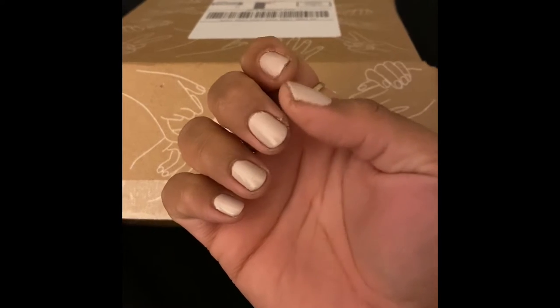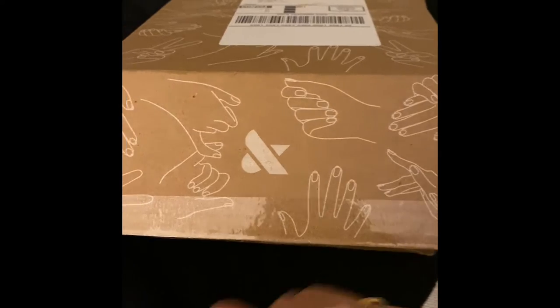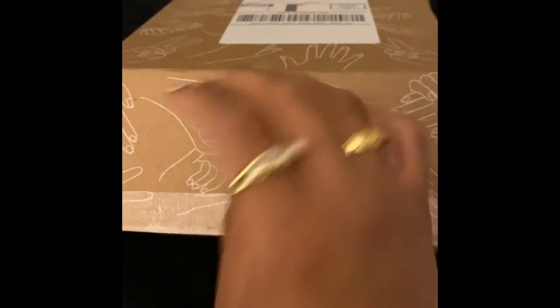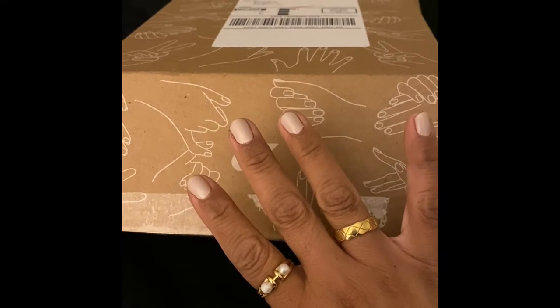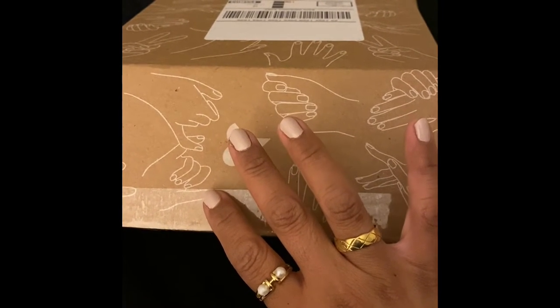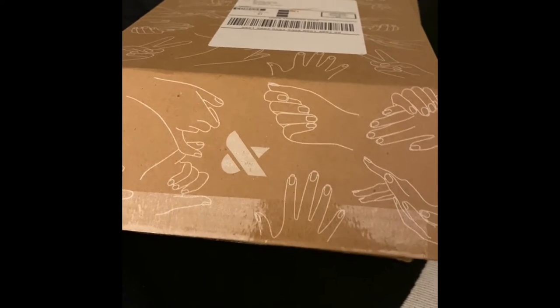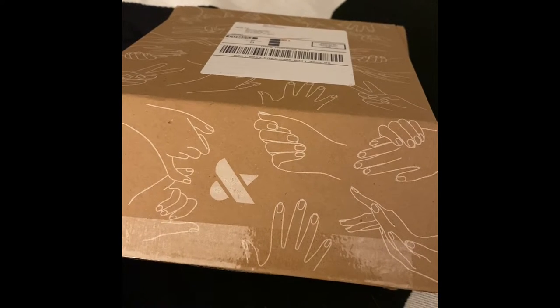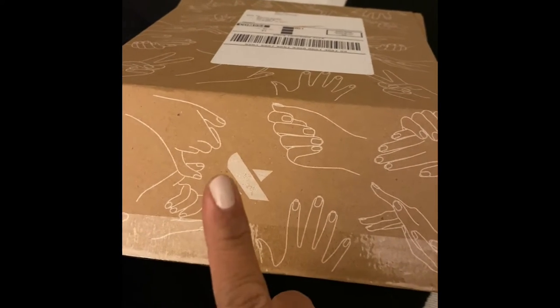I'm wearing a classic one right now. My nails are really dry — look at that, it's horrible. I call this a classic one because I think it's one of their first collections. The shade — oh my gosh, I just went blank on the shade. I'll find out and get back to you.